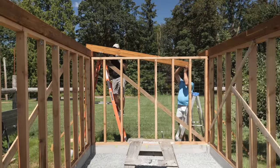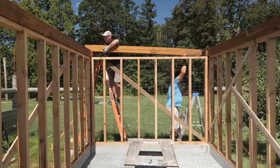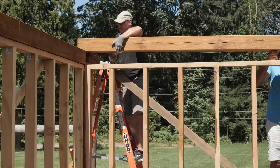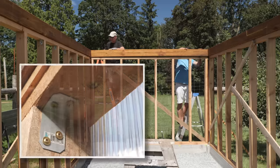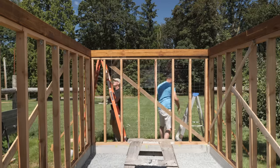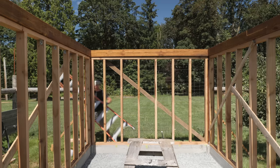This rear tie beam had a bit more crown to it than I would have liked. I was able to straighten that a bit with extra washer-head screws run up through the top plate of the rear stud wall. I also added some small angle brackets to keep my frame wall together under this additional stress. If I was going to do this again, I would have rotated the beam 90 degrees and oriented the bow toward the rear of the greenhouse, essentially eliminating this crown.